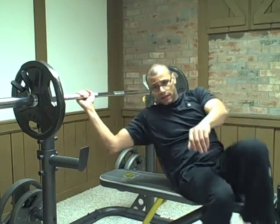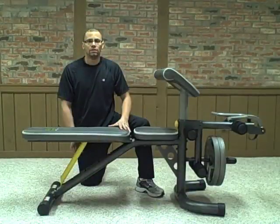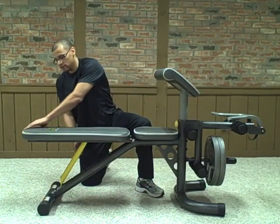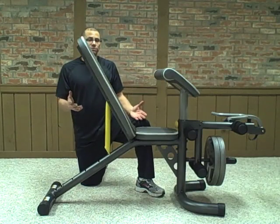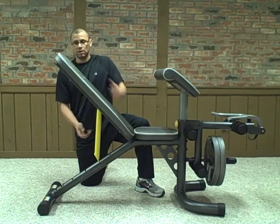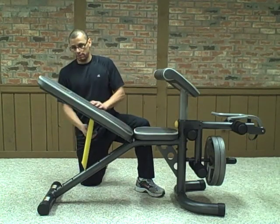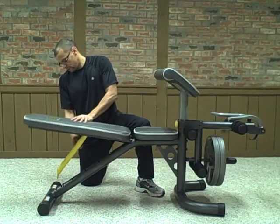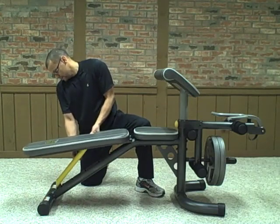The only drawback about it is that it doesn't allow you the full range of motion. The free-standing bench allows you to do six positions. This is the highest incline position, incline position two, three, and four, back down to flat, and decline.